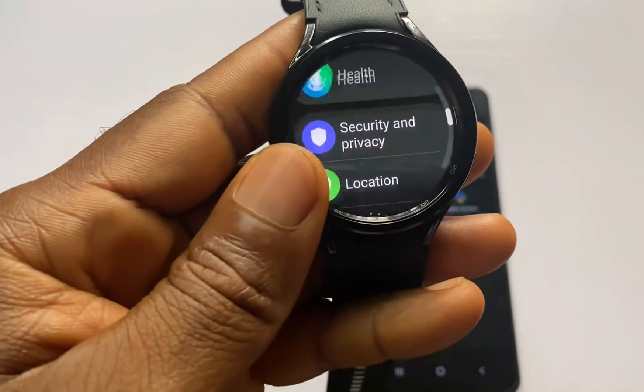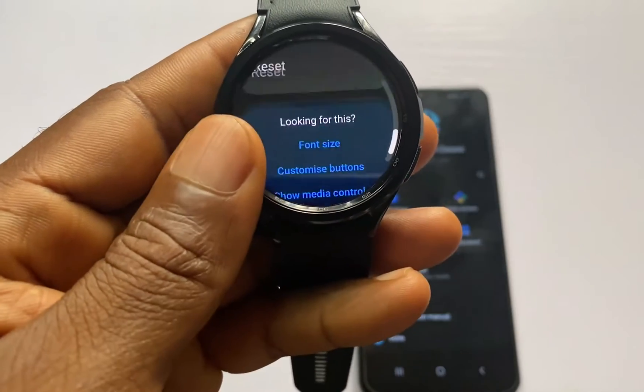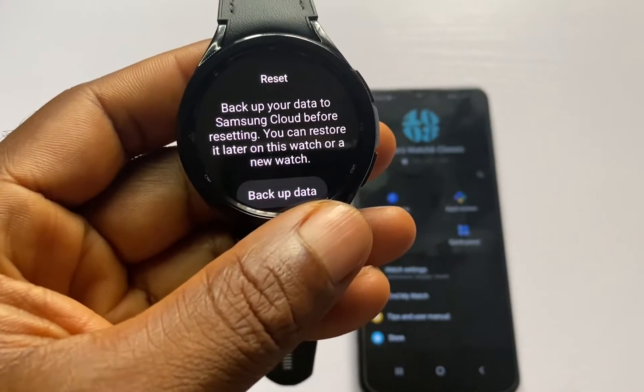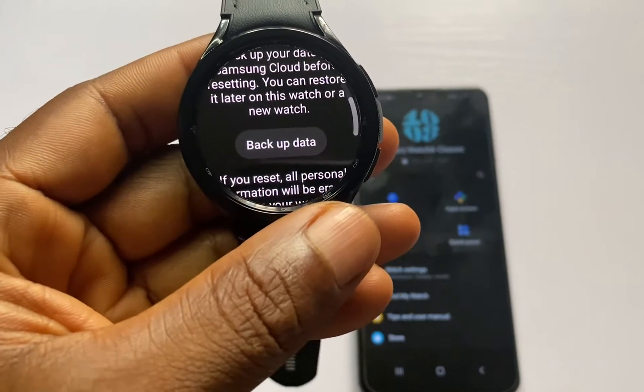Go to the Settings app and locate General. Scroll to General, and once you're in General, scroll down to locate Reset and tap on Reset. You have the option to back up your data to your Samsung account.